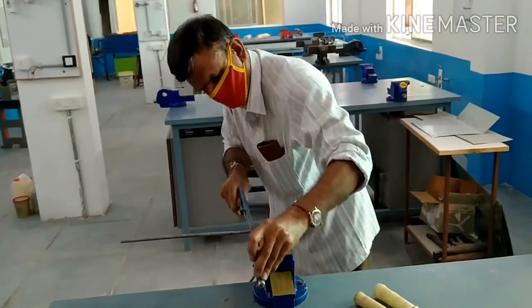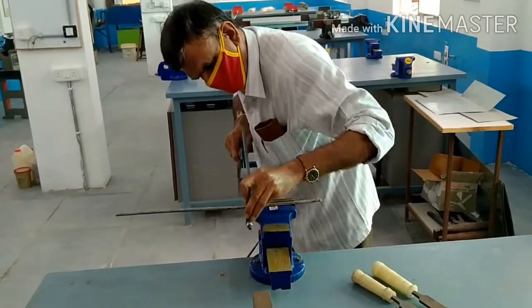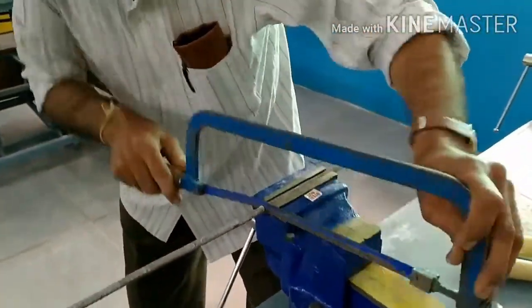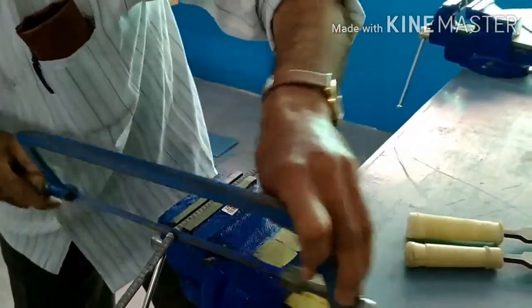The lab technician is cutting the MS round rod by using a hacksaw. This piece is going to be required for the blacksmithy exercise. Now the piece is going to be separated — you can observe.